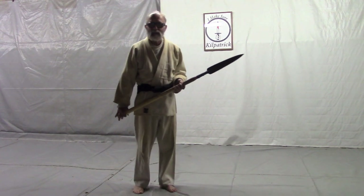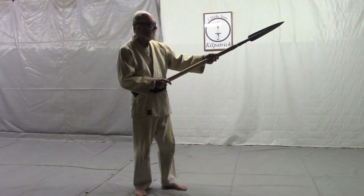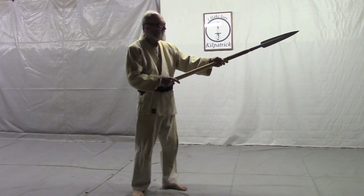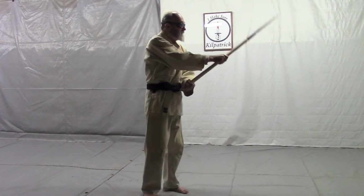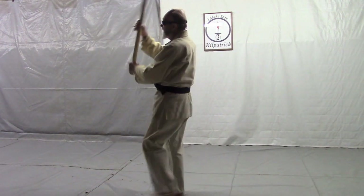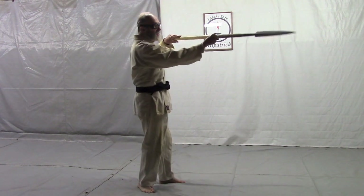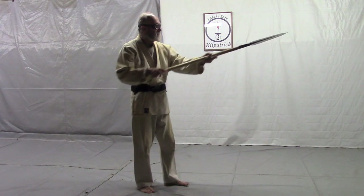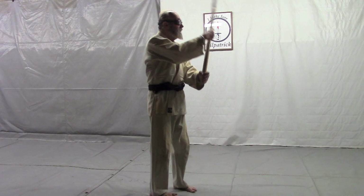But I'll show you how I think I learned this kata. So: 1, 2, 3, 4, 5, 6, 7, 8, 9, 10, 11, 12, 13, 14, 15.